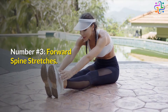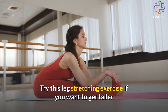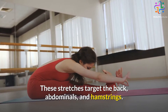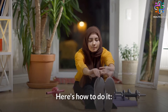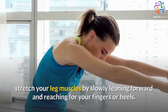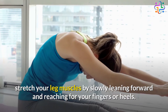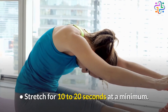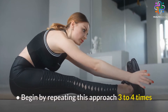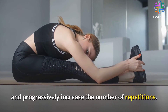Number 3: Forward Spine Stretches. Try this leg stretching exercise if you want to get taller even after the age of 21. These stretches target the back, abdominals, and hamstrings. Here's how to do it. Sit with your spine straight and your legs forward and apart, then stretch your leg muscles by slowly leaning forward and reaching for your fingers or heels. Stretch for 10 to 20 seconds at a minimum, then gradually return to the sitting posture. Begin by repeating this approach three to four times and progressively increase the number of repetitions.